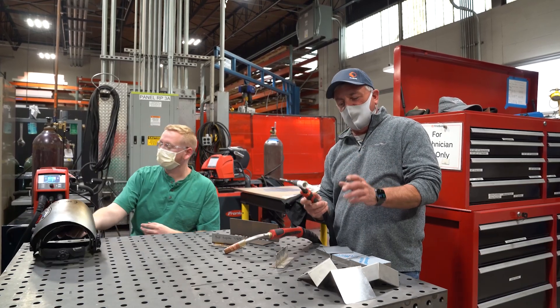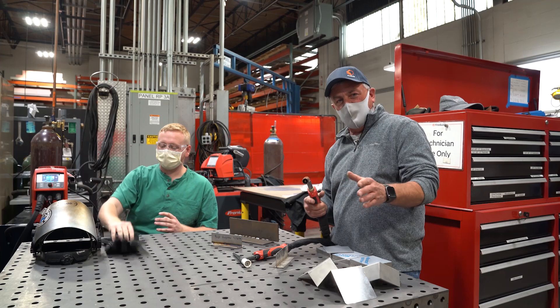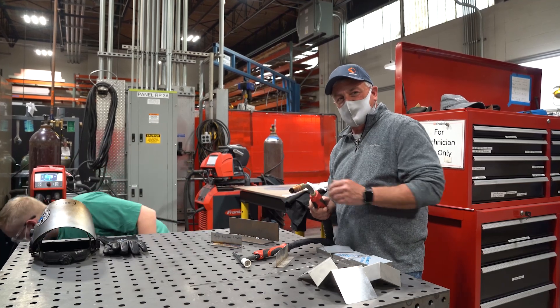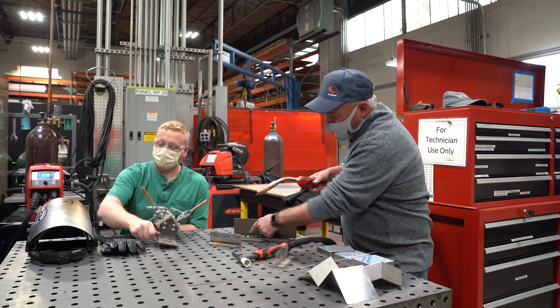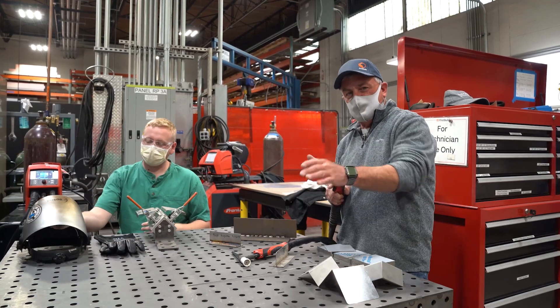we're going to be talking about TIG today. Last video, we used MIG on everything we did. MIG is where the wire travels out the end of the gun. We pull the trigger, the wire travels out, we make our weld joint with it. So it's a consumable.